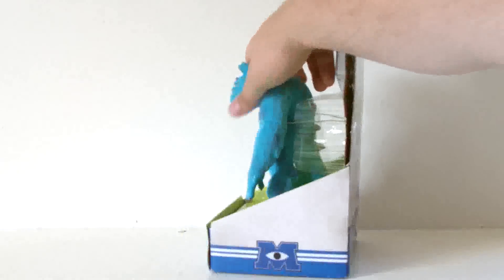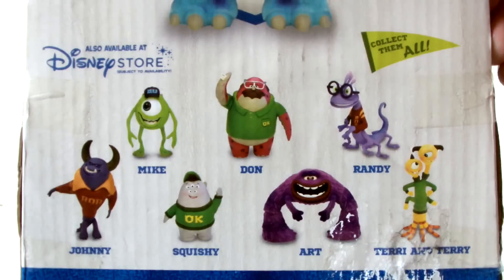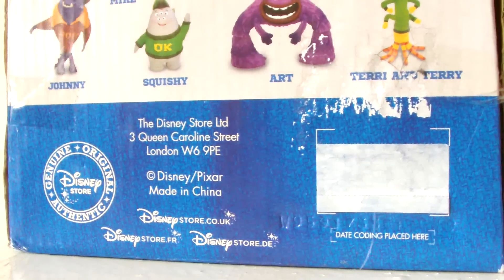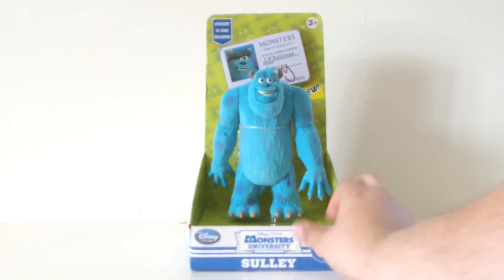On the sides and bottom there's nothing going on, while the back offers a larger image of the toy, along with some of the other figures in the range and some legal text below. So that does it for the box — let's move on and take a look at the toy itself.